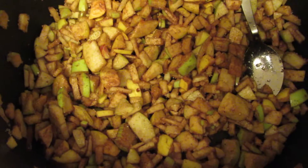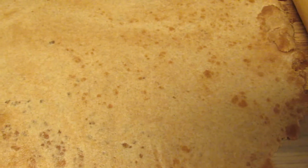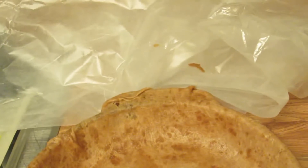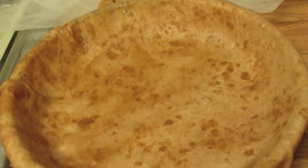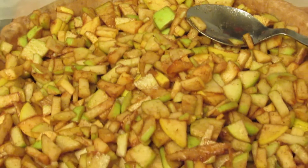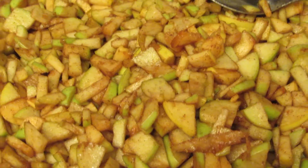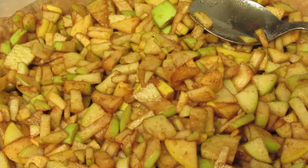I have cinnamon apples that I cut up for apple pie. I'm rolling out the pie crust with wax paper and a rolling pin. Now I have the pie crust inside the pie pan — that's the bottom shell. Now I'm putting the apple filling inside the shell: organic homegrown apples with cinnamon and sugar.